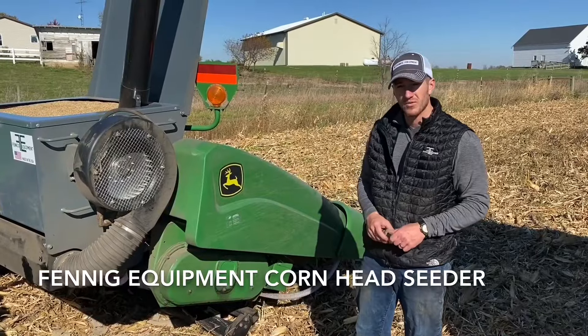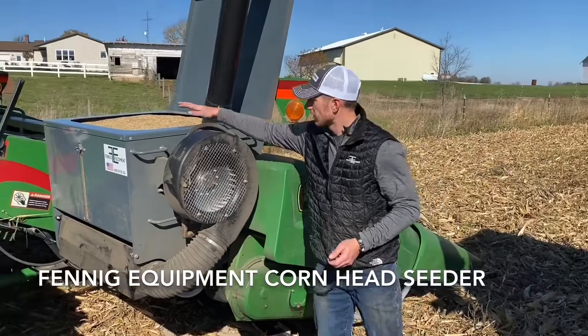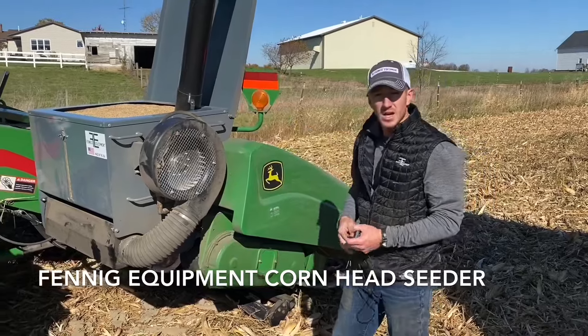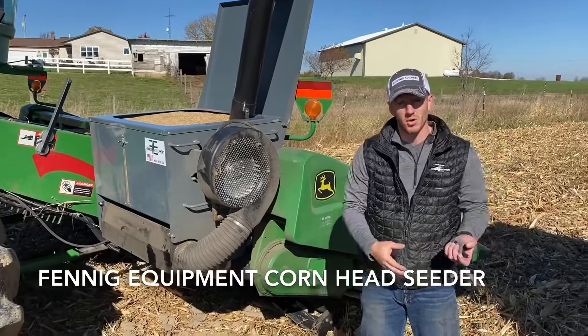Hey guys, Adam Fennig here with Fennig Equipment. You're tuned into The Talkin' Shed. You've heard us talk a lot about our corn head seeder. We went ahead and mounted one on our six row head with the John Deere 9510, and we're getting ready to shell some more corn here today.